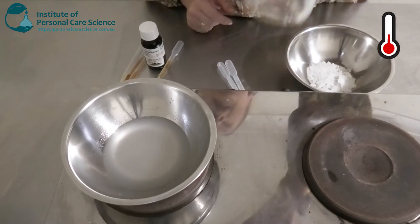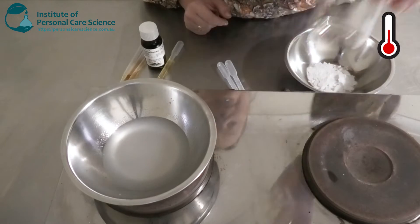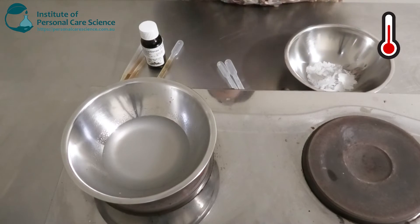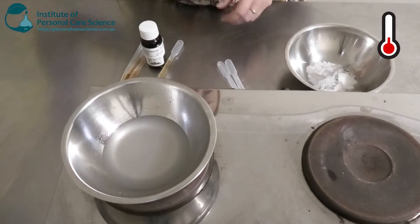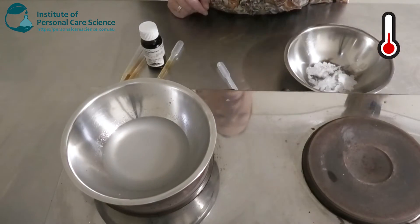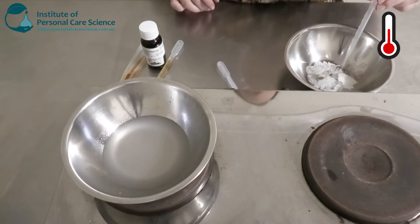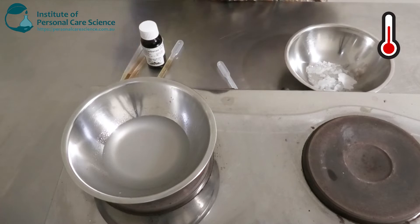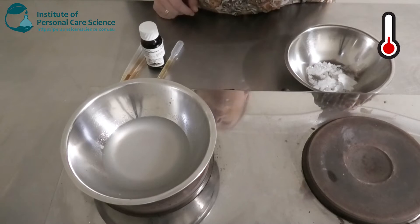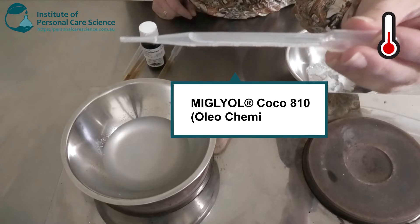I'm going to be adding some caprylic/capric triglycerides — this is a medium skin-feel lipid and is naturally derived. I'm also adding some camellia tea oil, which is a natural plant oil and a good antioxidant that will help condition and soften the skin. And then just to get a real nice balance and good skin feel, I'm adding a light-feeling ester — cocoa caprylate — which is naturally derived.